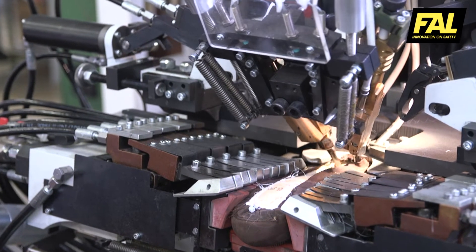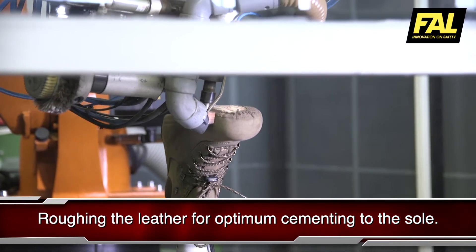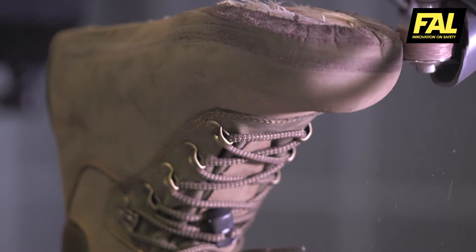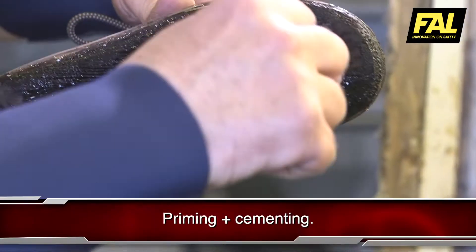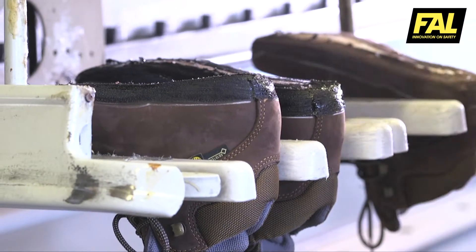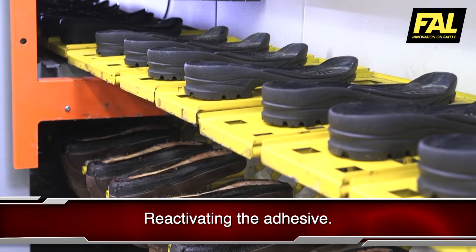Once the upper has been prepared, a robot ruffs the leather in the area that will be joined to the sole to ensure that it is properly fixed. A first coat of primer is applied to clean the cementing areas of impurities, and then the adhesive is applied to both the upper and the sole.